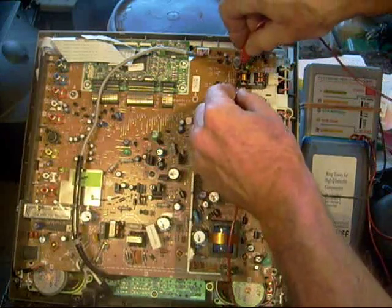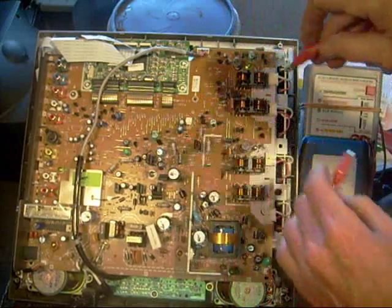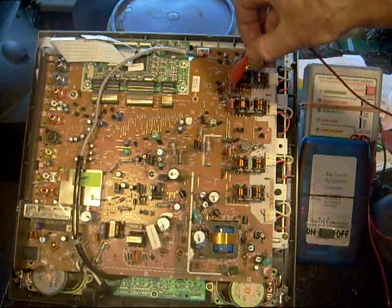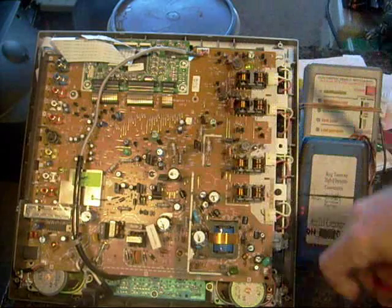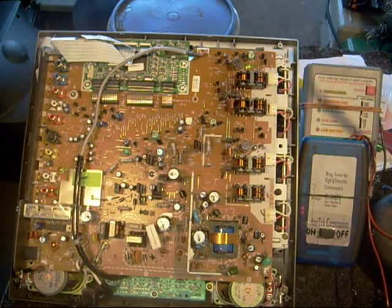When I figured the transformers were probably all right, the next thing I did was check the transistors that were driving the transformers. I wasn't able to tell if these transistors were bad because they had an unusual reading. Normally when you check a transistor using the diode check function on your meter, you get a reading in two directions — base to emitter or base to collector. But in this case I was only getting a reading across one junction, so I didn't know if it was open. It turned out that was just the characteristic of that particular transistor.